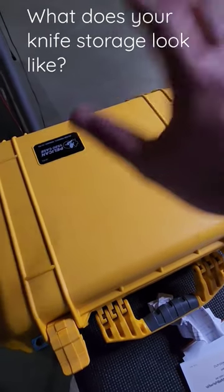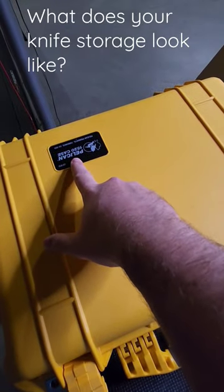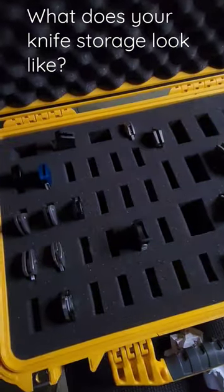Hey YouTube, Carter here. What do you guys use for your knife storage? I like to use this Pelican 1520 case for all my nicer knives.